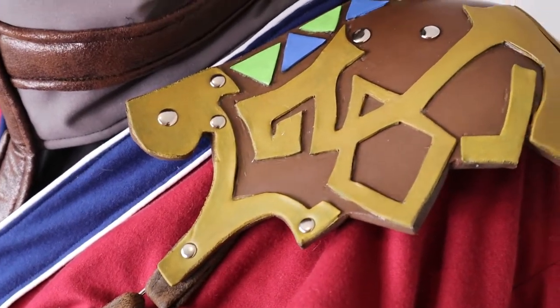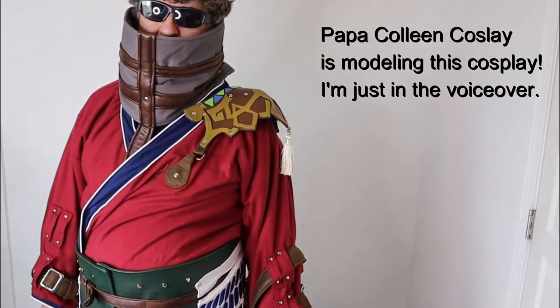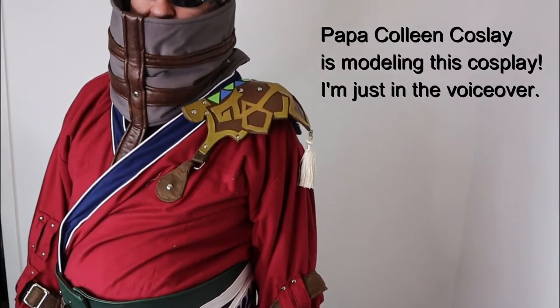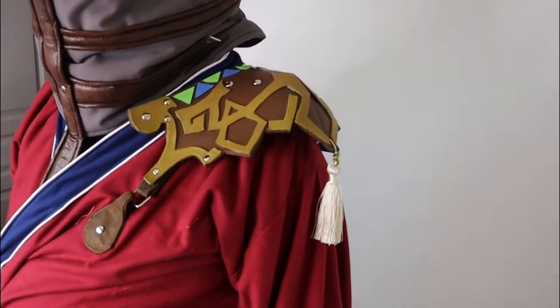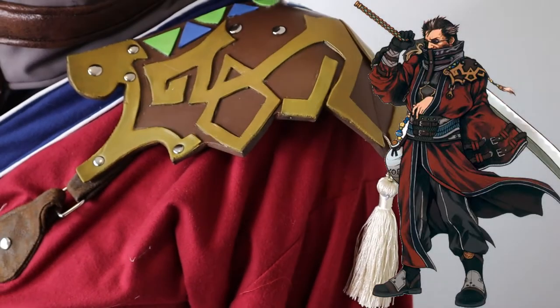Hello everyone, this is Katie Colleen here. Welcome back, Colleen Clan, or if you're new, come join the family. Today I'll be showing you how to make EVA foam shoulder armor for your cosplay. This very detailed shoulder armor piece that we're making today is for Auron from Final Fantasy X.